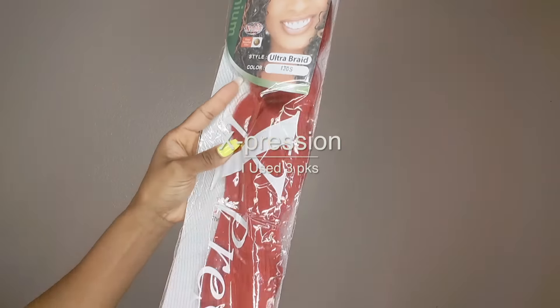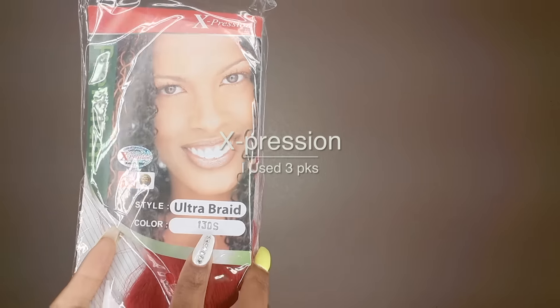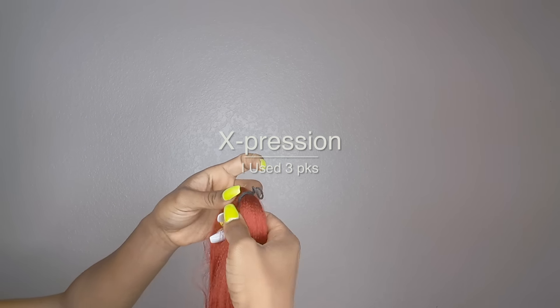Hi sweetie pies, thanks for coming back to my channel. Today I have for you guys the rubber band method for box braids.